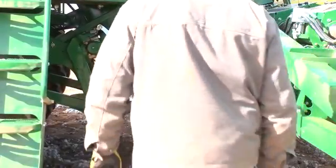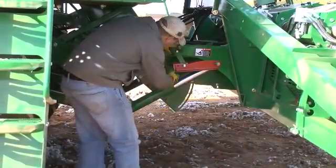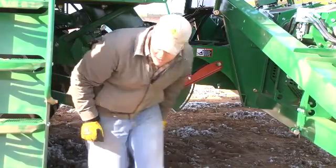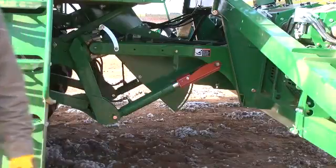Before starting to clean the front of the machine, lower the header to the ground, or check to assure the header lift cylinder locks have been lowered onto the cylinder rods.